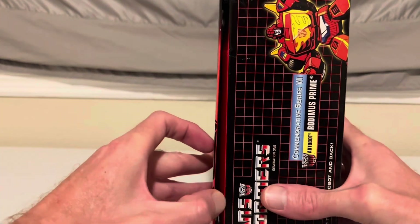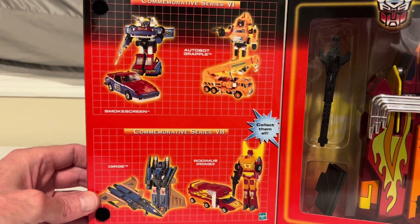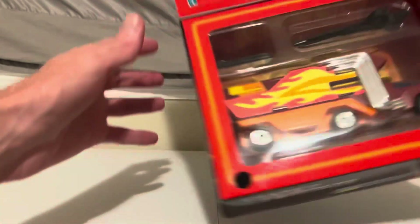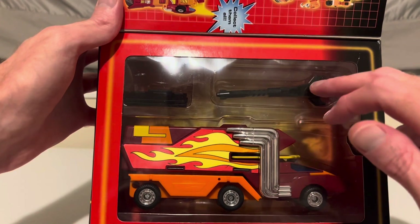And then this little flap here — pictures of other Transformers that they released during this commemorative series — and then our first look at Rodimus himself in vehicle mode, along with his laser and accessories.